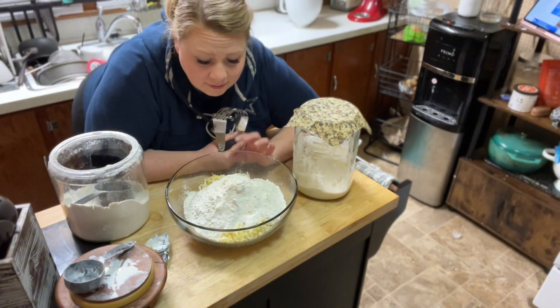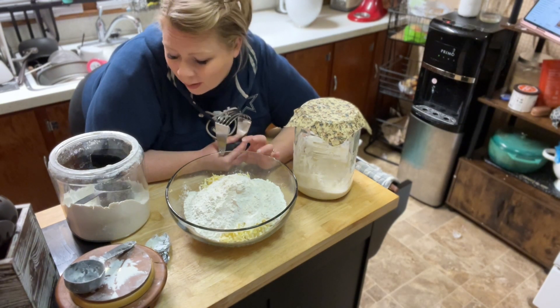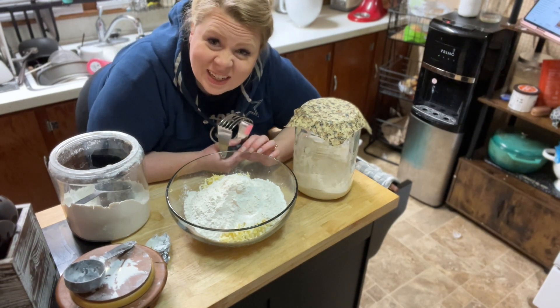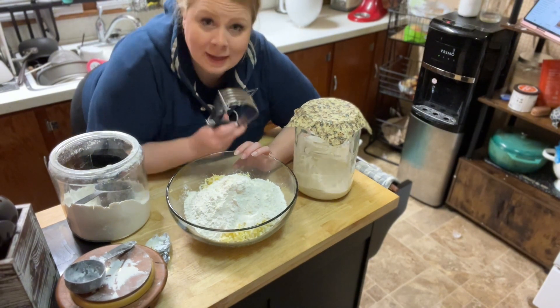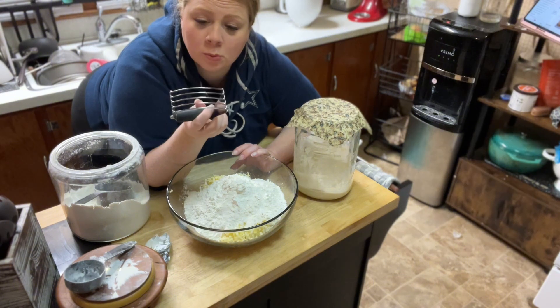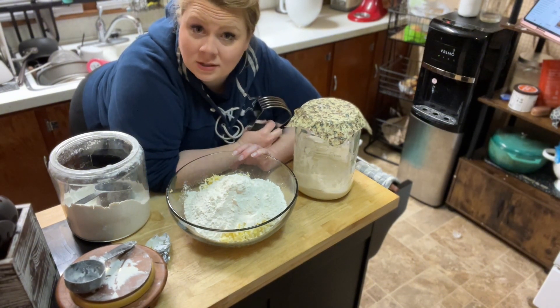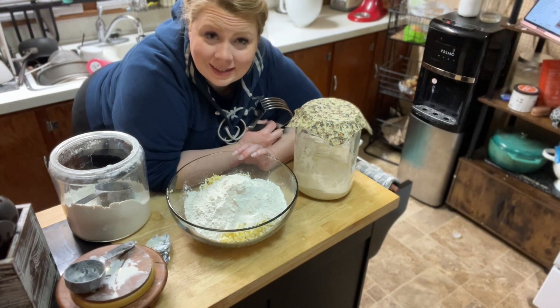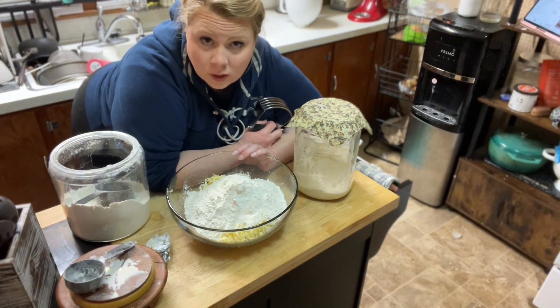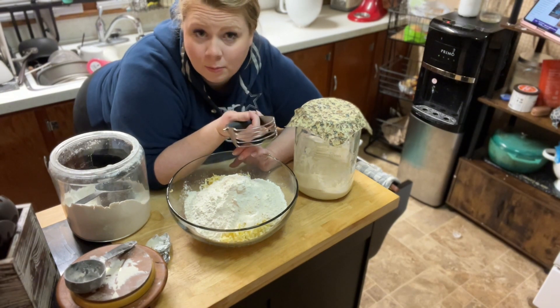I have five cups of flour in here. The recipe says all-purpose but I use bread flour because that's all I have on hand. I'm going to use this dough cutter — or potato masher, I'm not sure what it is — to mix this all together. Because we grated the butter, you could definitely just use a fork. If you didn't grate it, you would definitely need to use the cutter to cut the butter into pieces.